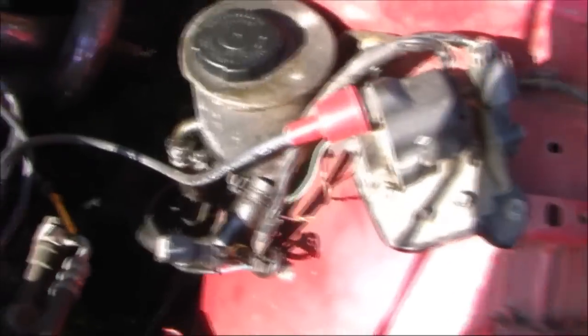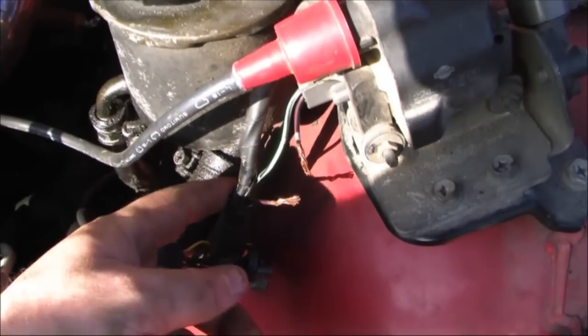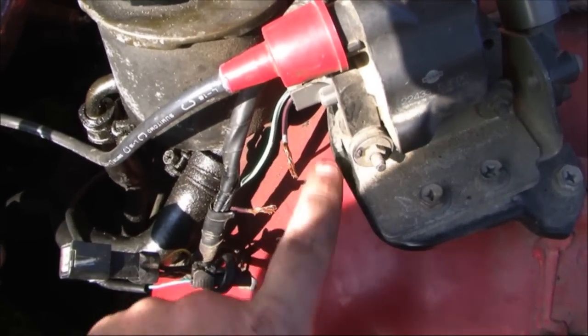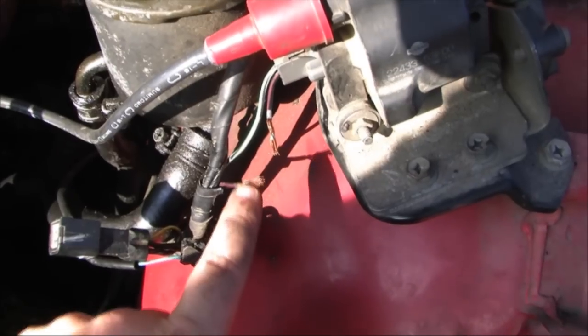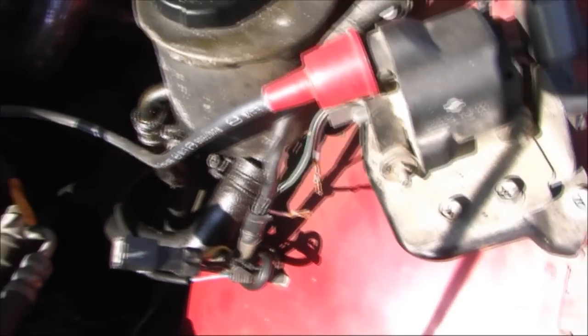I'm going to show you how to do the hot wire mod for your ignition coil. This is on my S13. Here's the coil. You can see I've already gone and cut the hot wire and stripped the wire ends. That's providing the constant supply of 12 volt current.